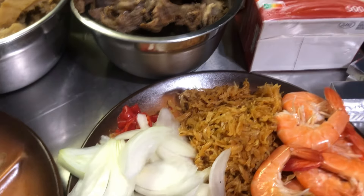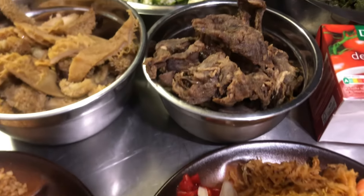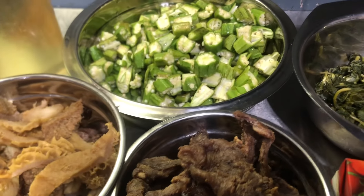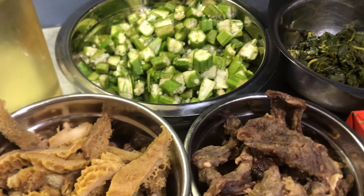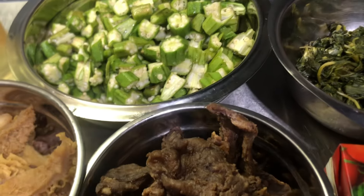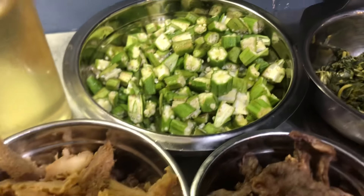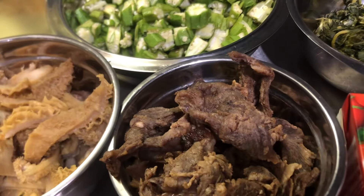Happy Sunday to you all! I hope you all have a good time. Today's video is all about another method of making okra soup. You know, I told you guys on my last video — I love okra. Okra is one of my best soups and I like to try different methods of making it.